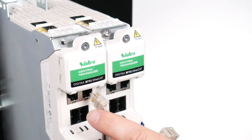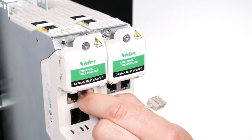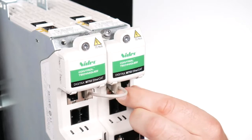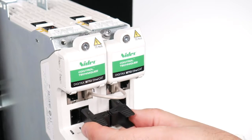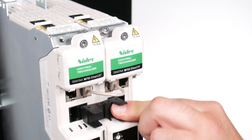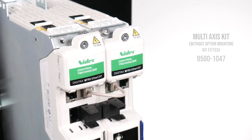Connect the communication link between the inverters. Connect the 24V supply link between the inverters. A maximum of 10 inverters can be connected together using the 24V links. The example shown is the standard multi-axis kit where no option module support is fitted between the two inverters.